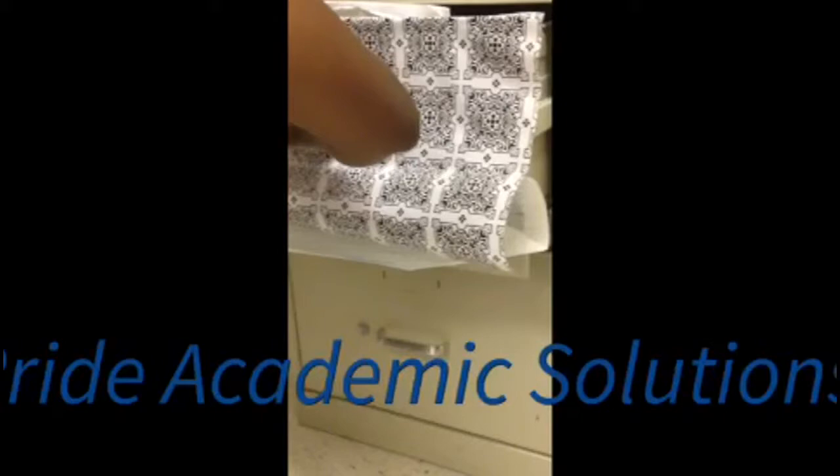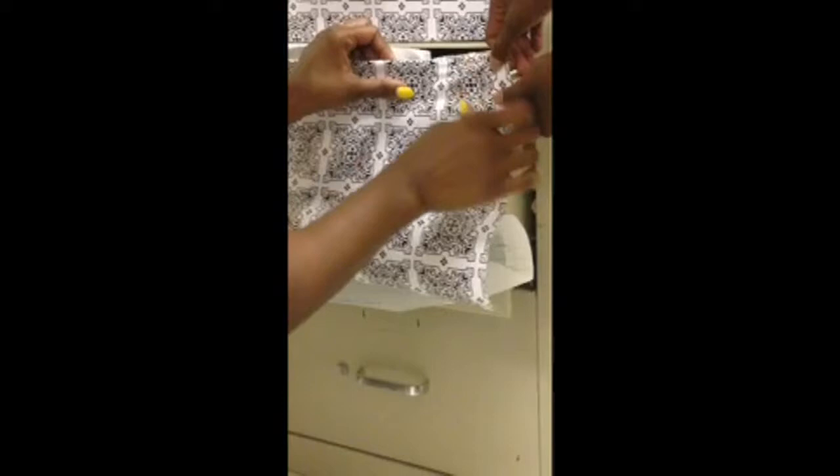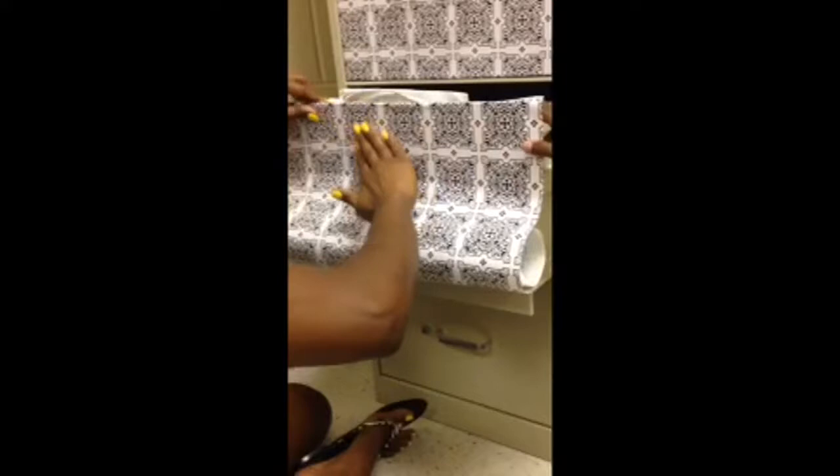If it's not positioned correctly, that's the good thing about contact paper — you can pull it off and smooth it out. You can take your hand as a flat edge and press all the way down to get the bubbles out.